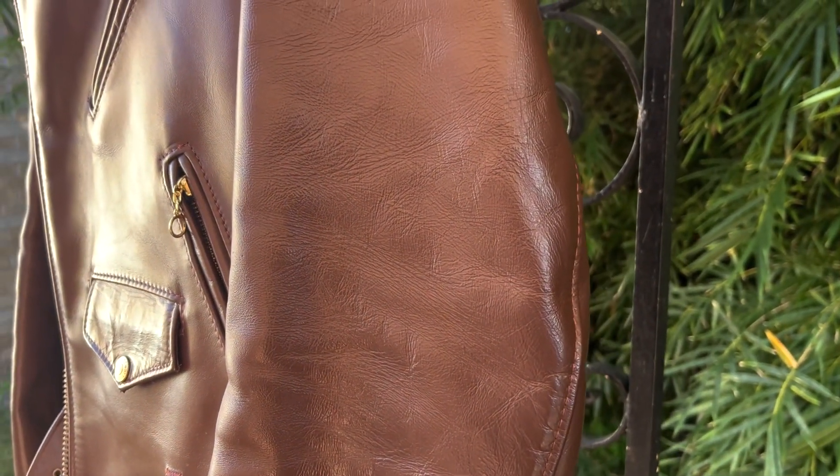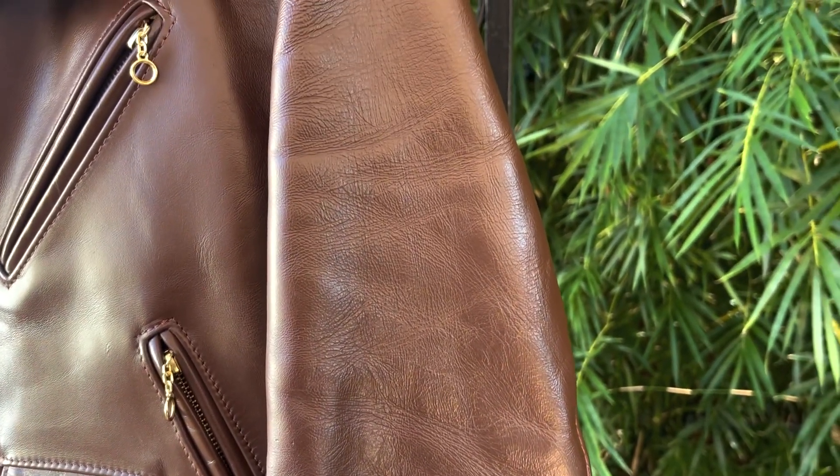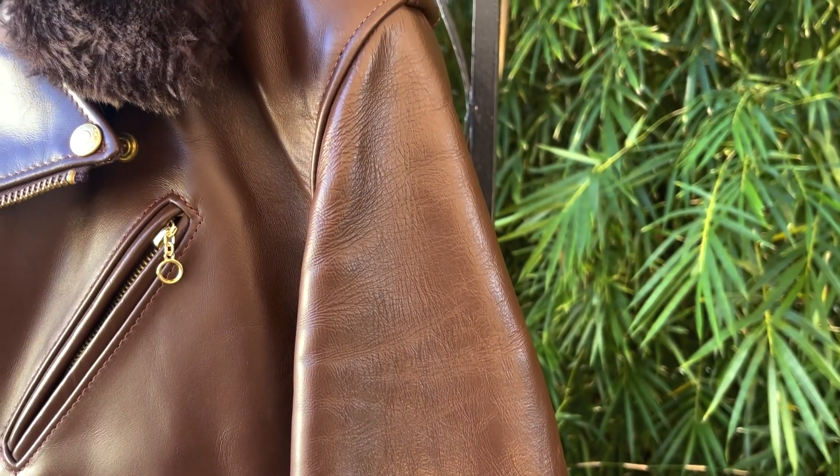As far as the weight of this jacket, it is about five pounds, which is roughly the same as my Schott 618. It is a little bit heavier when I have the fur collar on it, but that's just the weight from the fur collar itself.